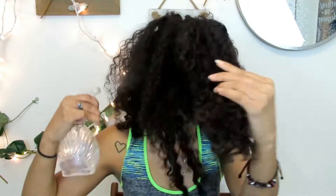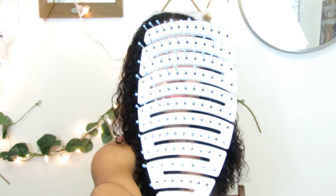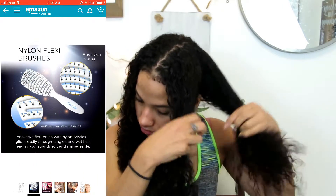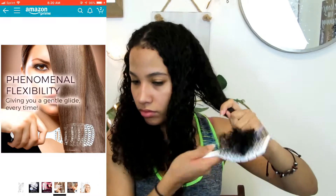You don't want to rip out your hair. I like to split my hair into sections when I comb it out — you don't have to do this, do whatever is best for you. By the way, the brush I'm using is the detangling flexi brush with nylon bristles from the company Osenia. This brush works miracles especially with hair like mine — it really prevents ripping your hair out, so I highly recommend it.